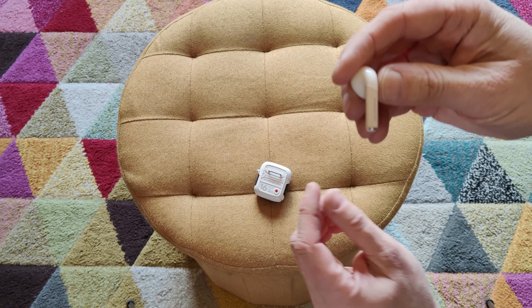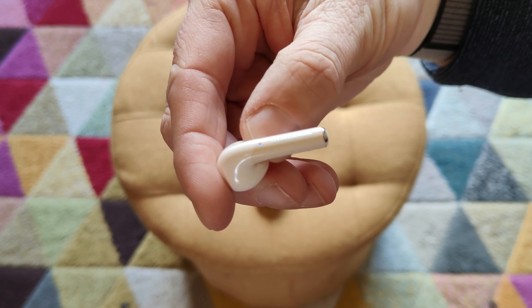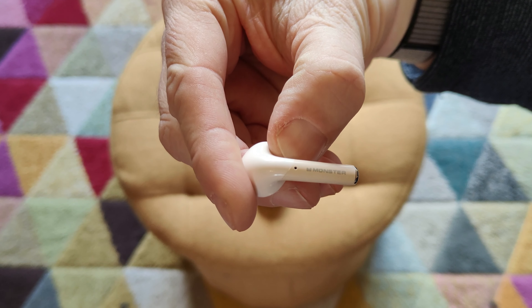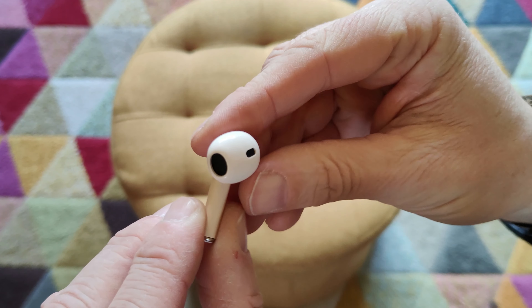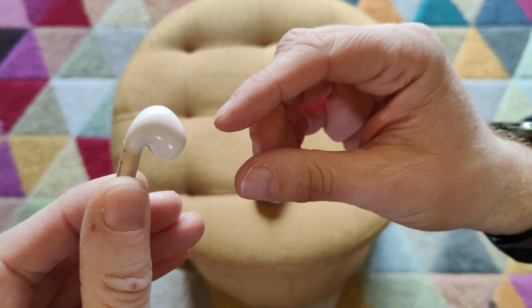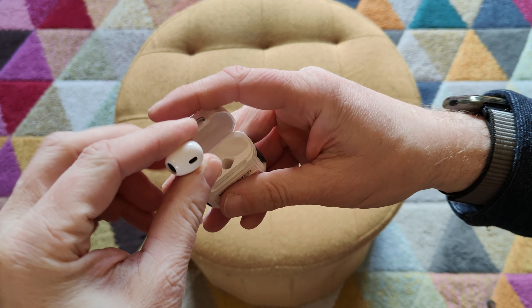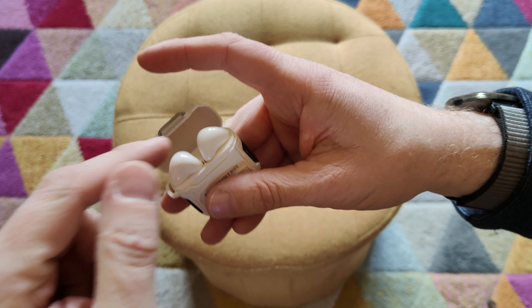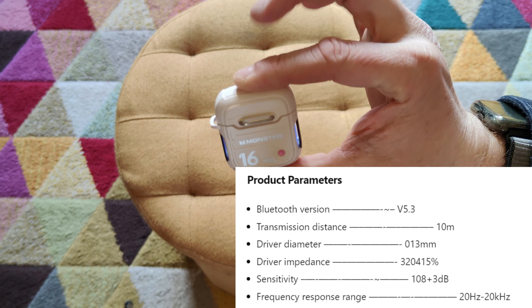So what are the specs of these? Apparently they have TWS, which I had to look up — that stands for True Wireless Stereo. They certainly have a decent amount of features. Looking at the manual is pretty difficult as it's tiny, so I found a manual on manuals.plus. The Bluetooth version is 5.3 and transmission distance is 10 metres, which is usually about the norm.